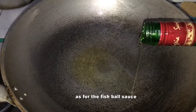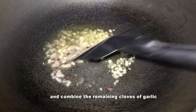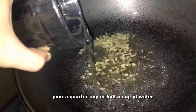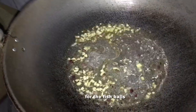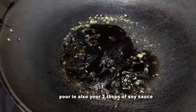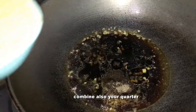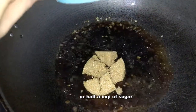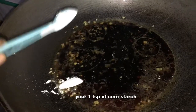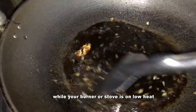For the fish ball sauce, pour some cooking oil and add the remaining cloves of garlic as well as the minced onions. Pour in a quarter cup or half a cup of water — depending on how much sauce you need. Pour in 3 tablespoons of soy sauce, ¼ teaspoon salt, and ¼ teaspoon pepper. Add a quarter or half a cup of sugar, and last but not least, one teaspoon of cornstarch. Mix thoroughly while your stove is on low heat.